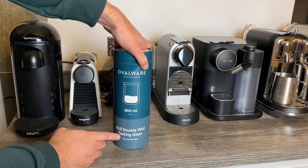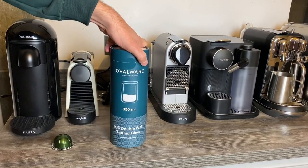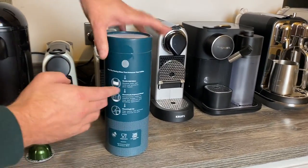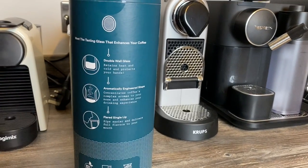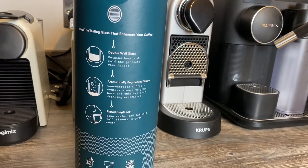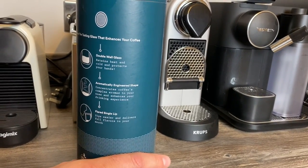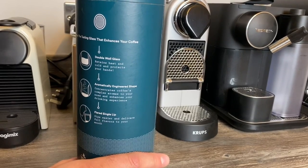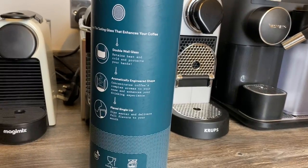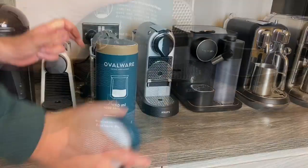They're called RJ3 Double-Wall Tasting Glasses. You get two in a pack — they were on Amazon, I think they were £21.99, and I'll leave a link in the description. The idea is that with a double-walled glass it retains heat and cold and protects your hands. It's been engineered to concentrate the coffee's complex aromas to your nose and enhance your drinking experience. The flared single lip makes it easier to sip and delivers full flavours to the mouth, and it says it's dishwasher-safe and food-safe.